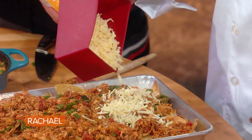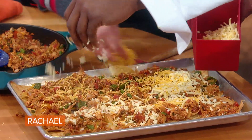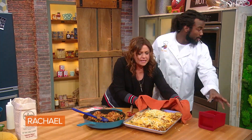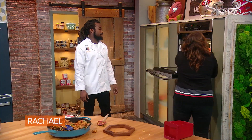We ain't playin'. Get in there, don't be cheap with it. How we lookin'? Lookin' perfect, man. Open the oven for me, will ya? Put it right back in there.